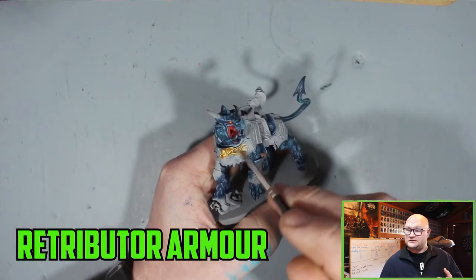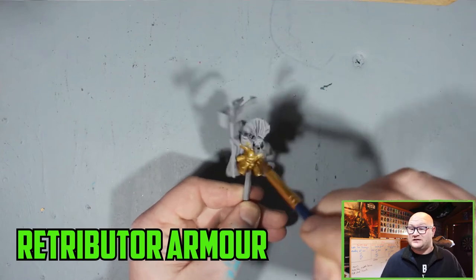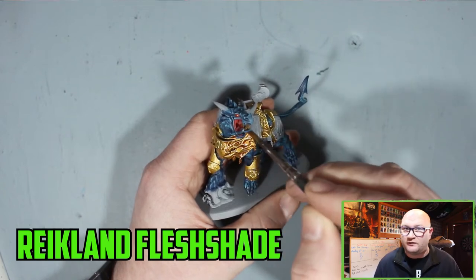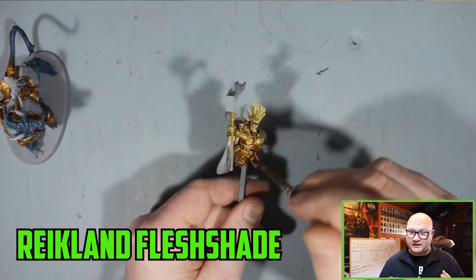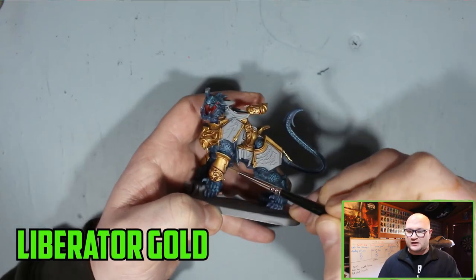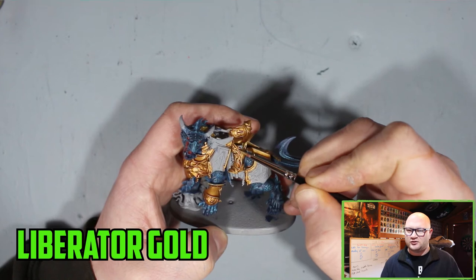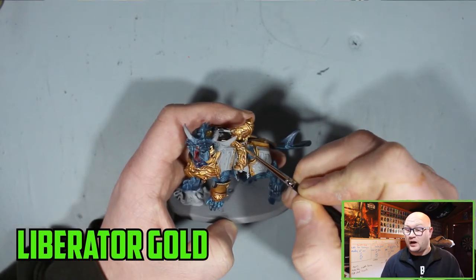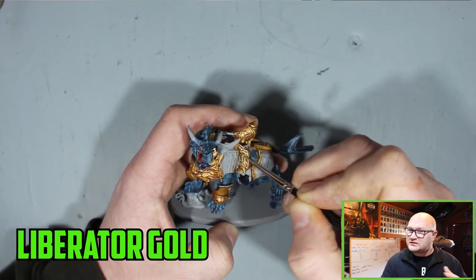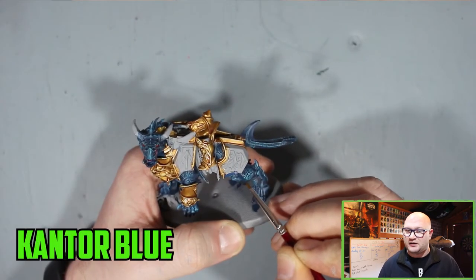Moving on to the armor — this is for Vandus as well. Retributor Armour is the chosen colour for the Hammers of Sigmar and you can't beat it. You go with that first so you can cover as much of the model as you need to without worrying about tidying up too much after. Then I've started using Reikland Fleshshade over that — it doesn't darken the armor too much, it puts a light sheen to it that I really like. After that I started layering up Liberator Gold on top, not as a highlight but layering the more prominent parts to really get that armor to stick out and shine.